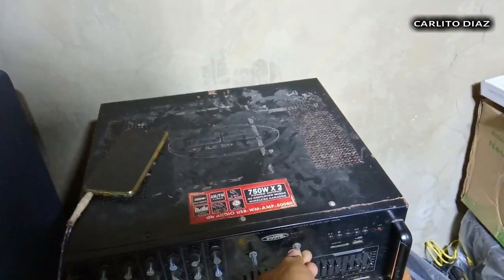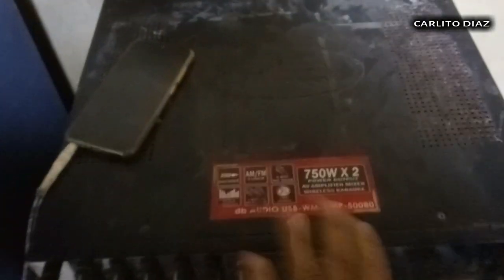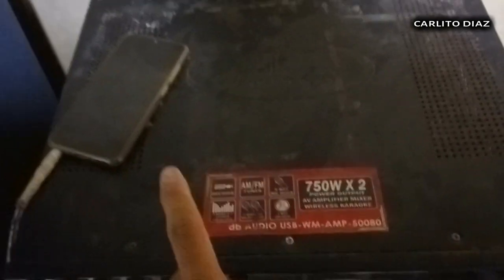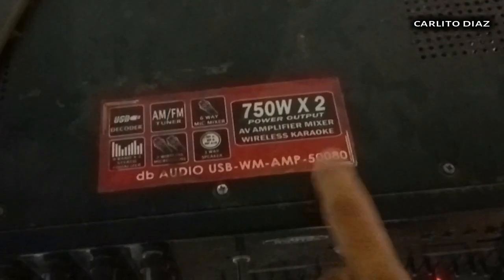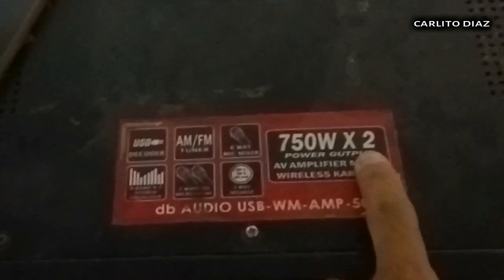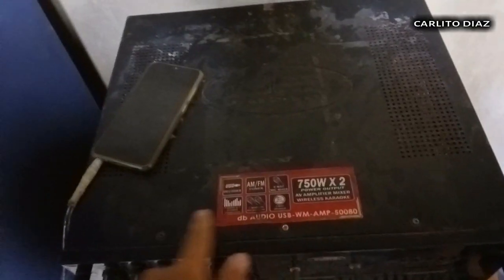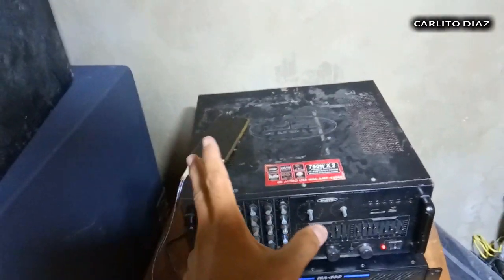Okay na yung amplifier. Ito lang yung model nya is DB Audio 50080. Yung nakalagay dito is 750 watts times 2 so power output. Yan lang guys, maraming salamat sa panonood. Ingat po tayong lahat, God bless.